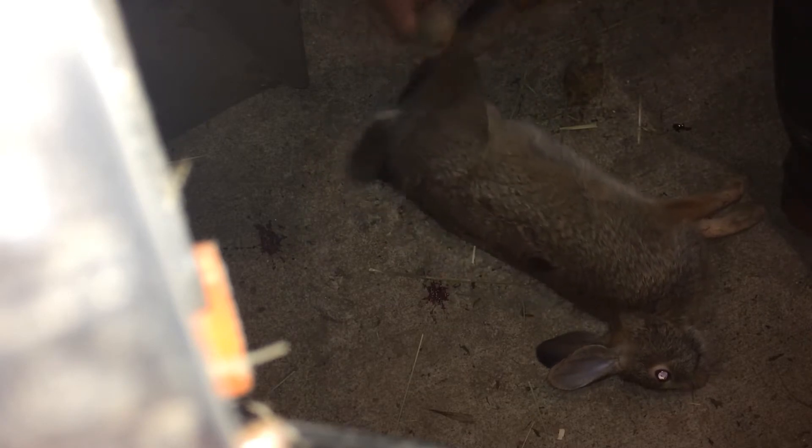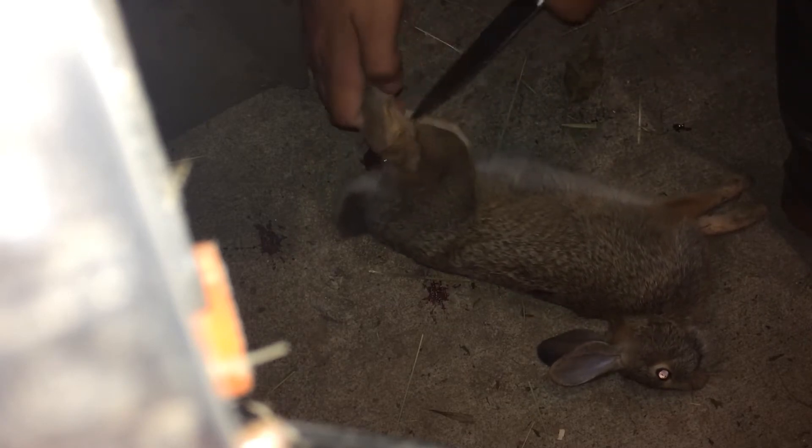First things first: legs. Cut right by the tendon. Once it's good, do a little snap — it should come right off. If it gets a little caught up with the tendon, just cut it. It goes in your bucket.